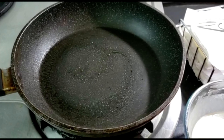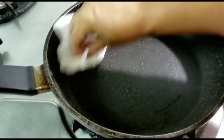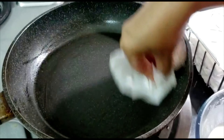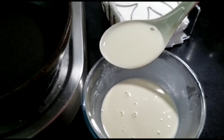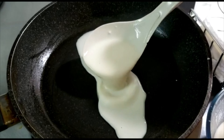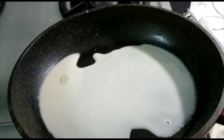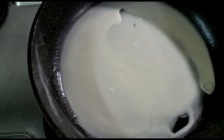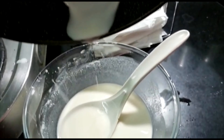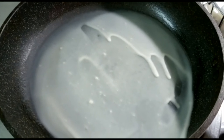Wait till the pan is heated. Once the pan is heated, clean it with a tissue or napkin. Now take a ladle full of the batter and try to spread it all across the pan to make a spring roll sheet. It should be paper thin, and any excess batter you should pour back into the bowl.